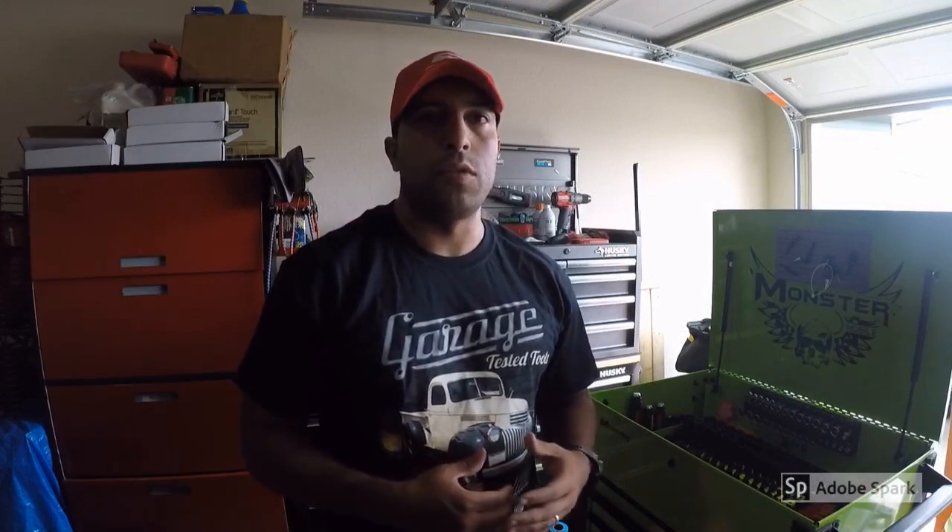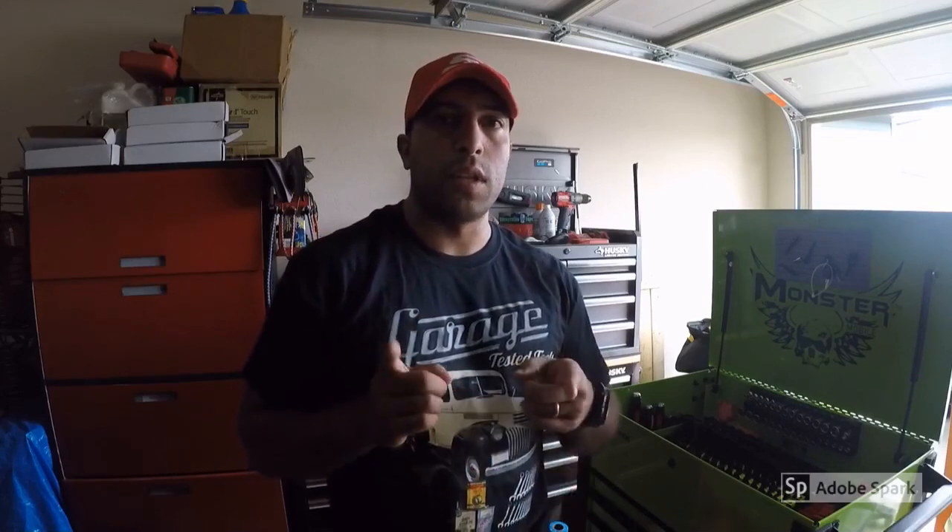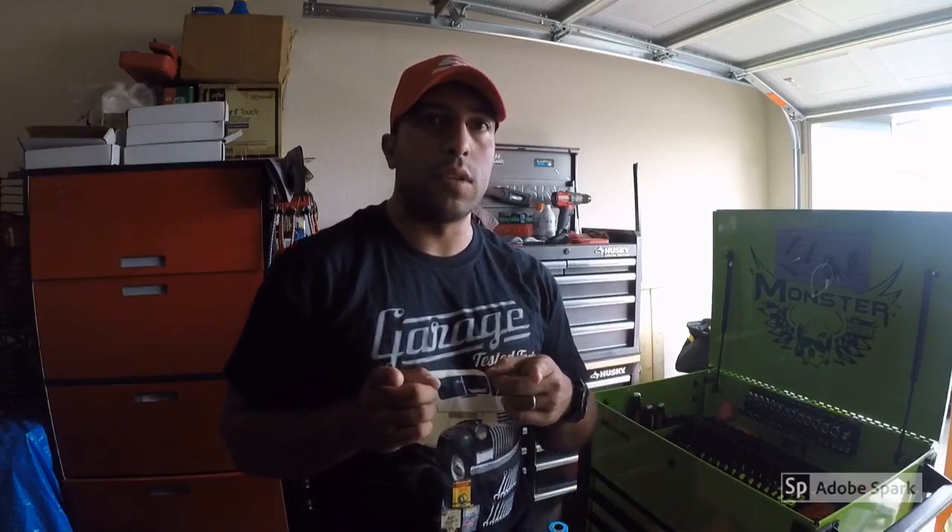Hey YouTube, I'm Manny. Welcome back to my channel. Today we're just going to do an update on my toolbox and all the new tools that I purchased. Currently I'm not a full-time diesel technician anymore, so a lot of these tools haven't even been used yet, but I do plan on using them in the future as my lifetime tools in this box. Stay tuned and we'll get to this.